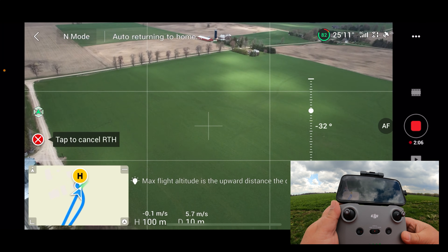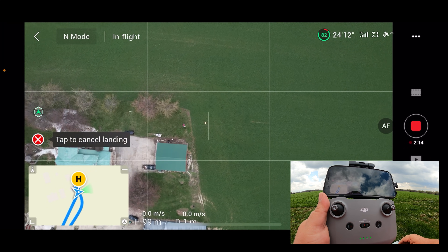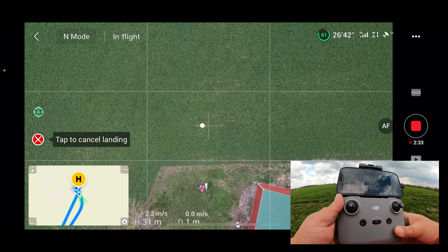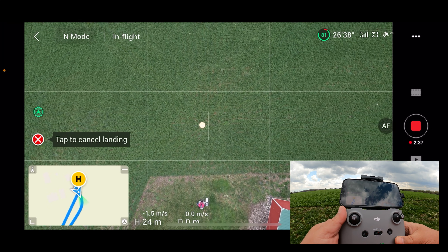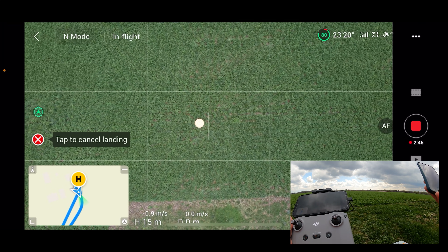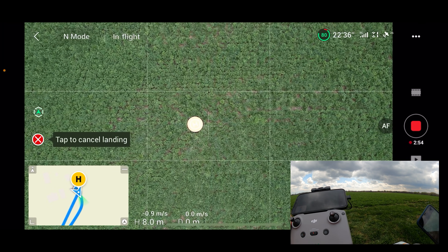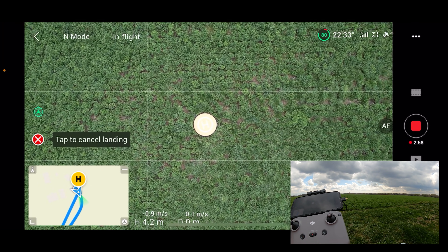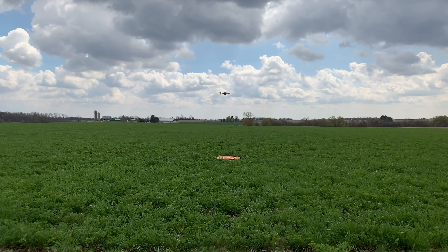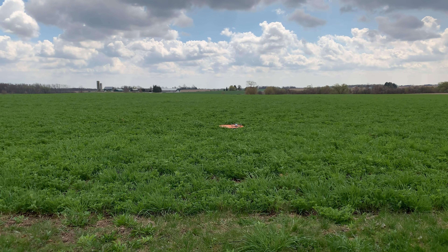The drone is pretty well above us right now. You can see that little crosshair is pretty well over the landing pad out there in the field. It should correct itself once it gets a little closer and can pick it up. You can see it's smack right over top of it — that's good. It puts the camera up so you don't accidentally damage it if it hits something. And there we go — landed right on the pad. That was perfect.